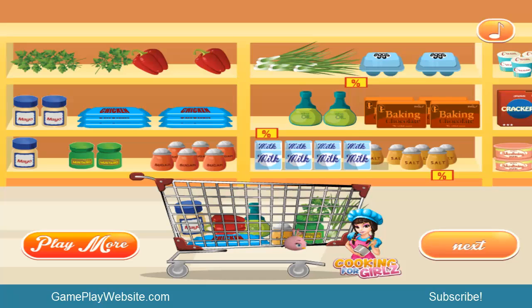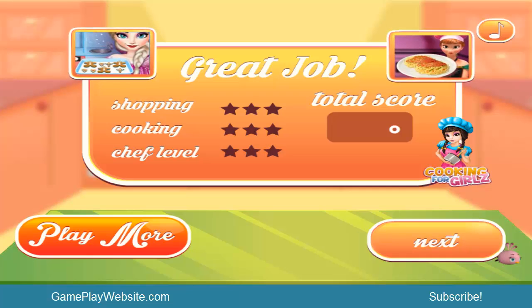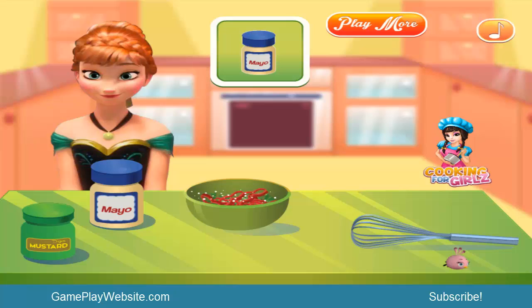I think we put all the ingredients in the cart - remind me if I'm missing anything. We don't need bacon, baking chocolate, eggs, crackers, or other things. All what we need has already been put in the cart. Next: shopping done, now cooking - chef level!